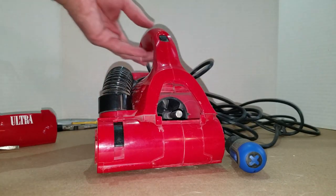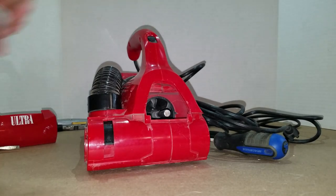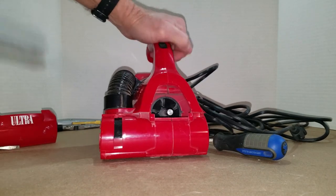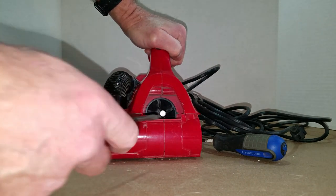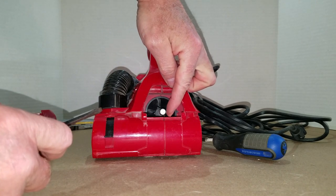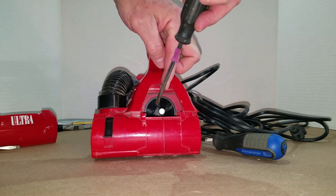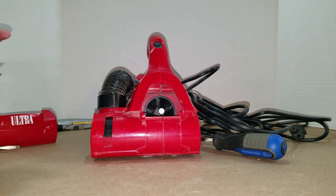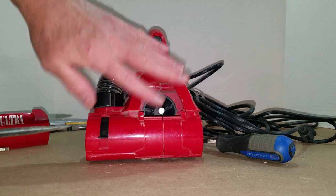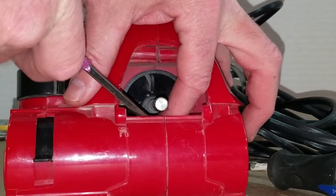The next step is to get that belt that's down in there and bring it up over the motor shaft, and there's a specific way this has to go. The belt is coming up off of the front of the brush roll, and from the front of the brush roll it goes on the right side of the motor shaft from our perspective — up off the front, over, and then down the left side of the shaft to the back of the brush roll. If you get it on backwards, it's going to spin the brush roll in the wrong direction. You'll notice it right away and just have to switch the belt direction — but save time by getting it right the first time.